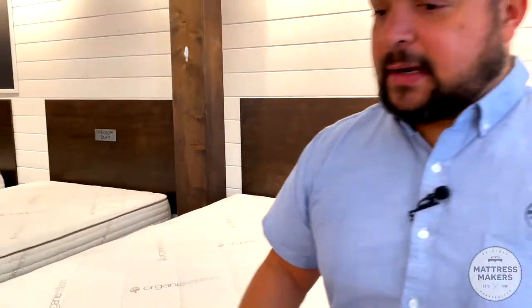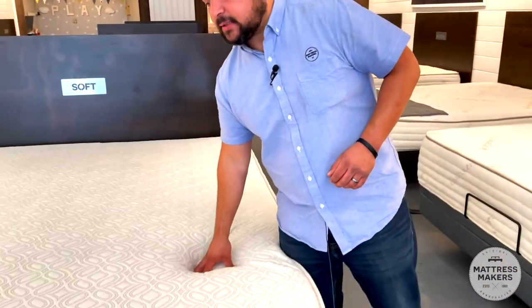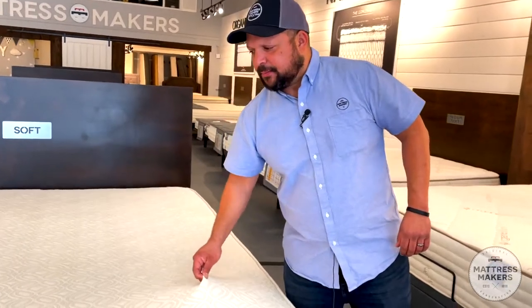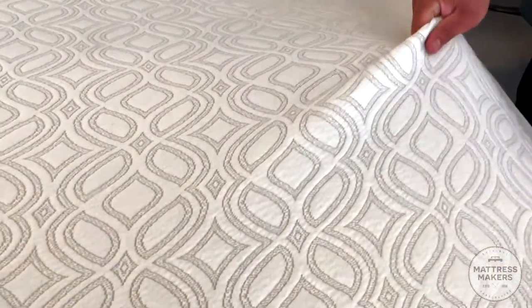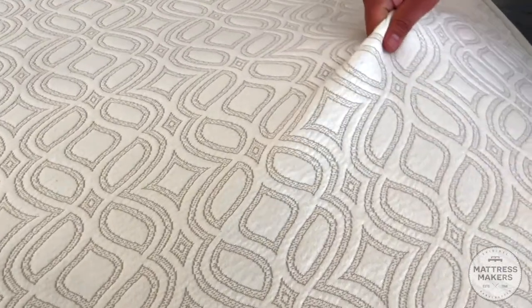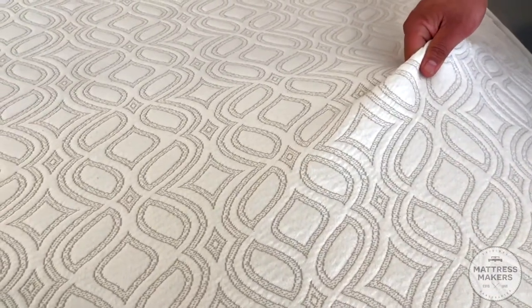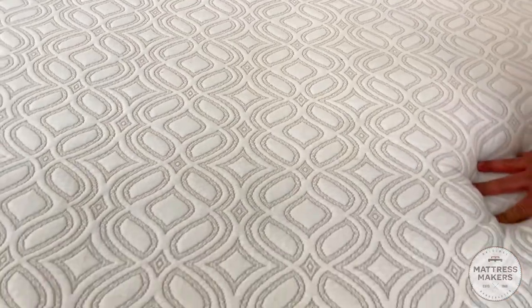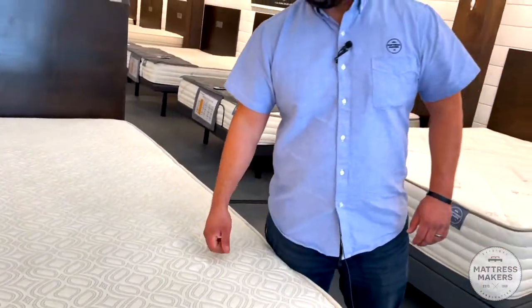The advantage of going with a quilted mattress is that you can adjust or get the right comfort level you're looking for. It's easier to get a little bit softer or a little bit firmer on a quilted top, and you get more of a nice sinking-in feeling. Now let me show you a non-quilted mattress. This is our Presidio latex mattress. This is not really quilted — this is just the design of the ticking, just a 500-gram weight organic cotton fabric on top of it, with latex right underneath.